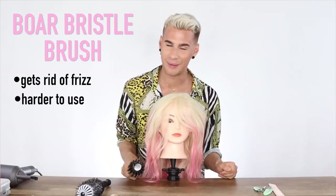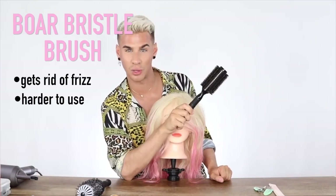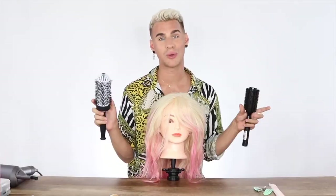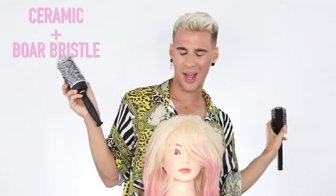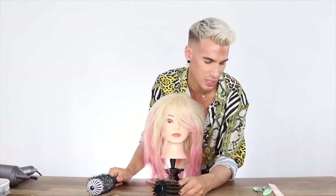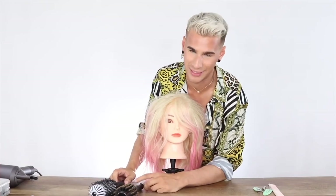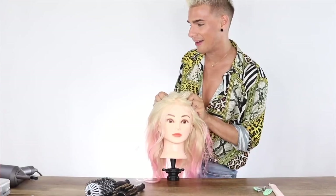Then we have a natural boar bristle brush which is great for getting rid of frizz, but it takes a lot more work — you have to really keep going and going — though the end result is definitely beautiful. If you have a lot of frizz, the boar bristle would be great, but the ceramic is universally great for 90% of people. Also, the longer your hair the bigger brush you want to use — a bigger brush gives you less of a curl. That's the real basics.